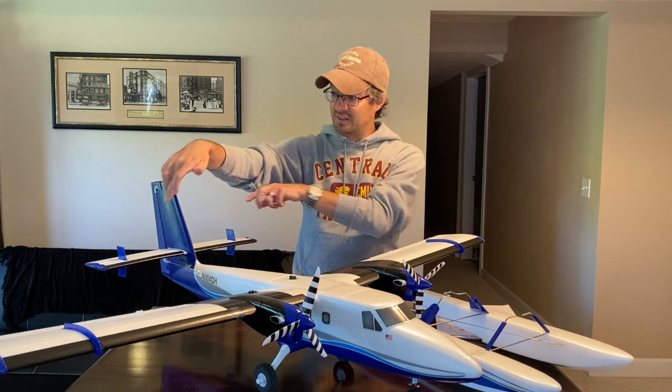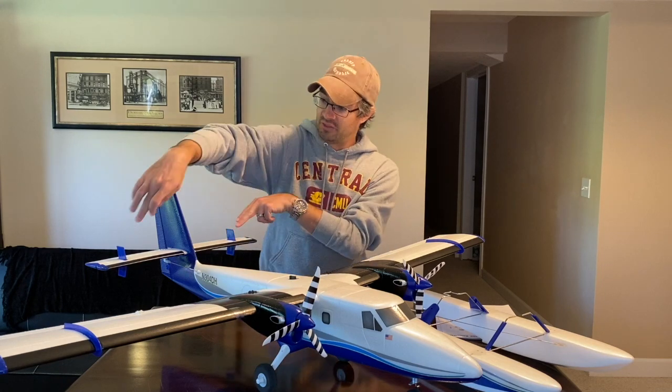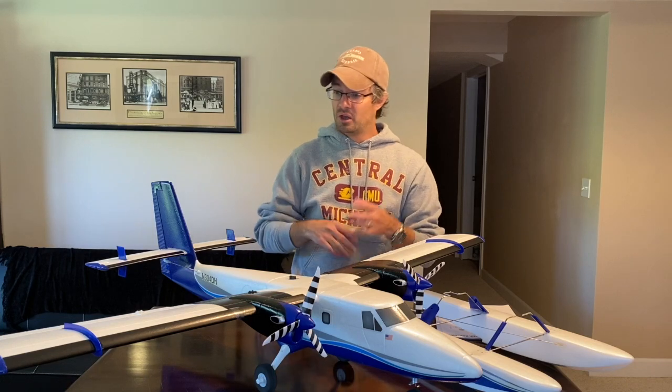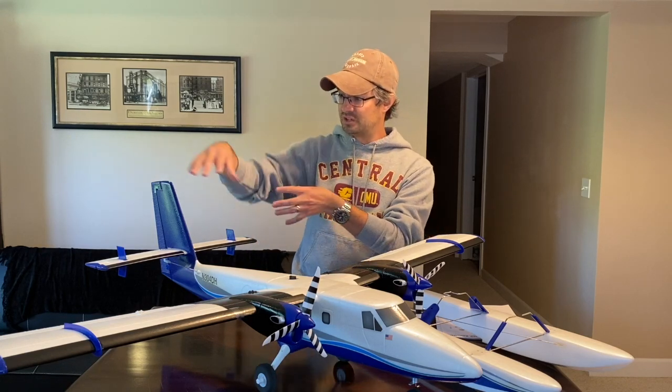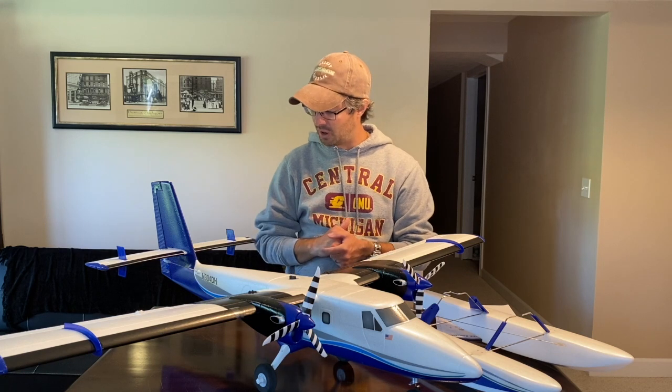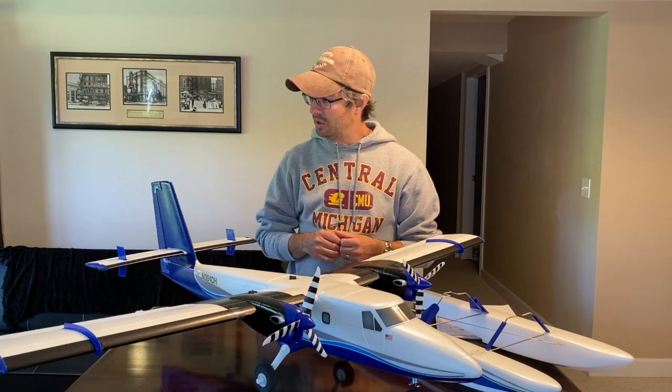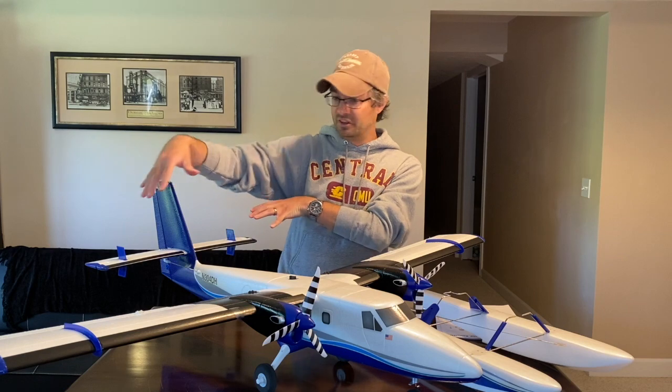You just slide it in and put your vertical fins on. The vertical fins — these little guys right here — are really meant more for water operation. If you're never going to fly off water, you don't have to install them. But if you are, go ahead, because they help keep the tail aligned as prop wash moves over the tail section. They definitely work — this plane tracks incredibly straight in the water. Just make sure you install those after the horizontal stabilizer is in place; I made that mistake on the last video.